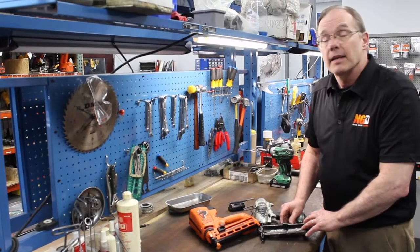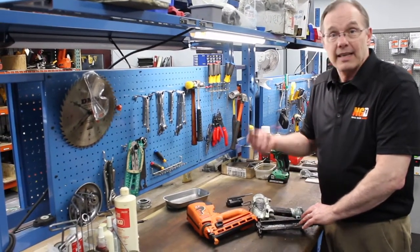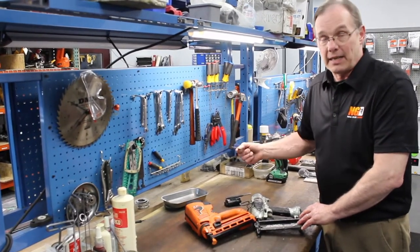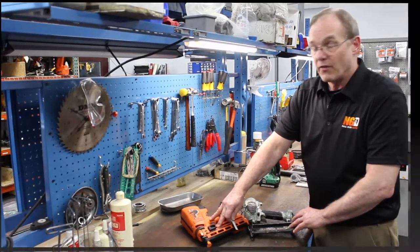It could be your feed's not right. It could be that the fasteners aren't right — you have to use 16 gauge with a 16-gauge tool, 18 gauge with an 18-gauge tool. You also have to use the right angle tools. There are different angles for different manufacturers.